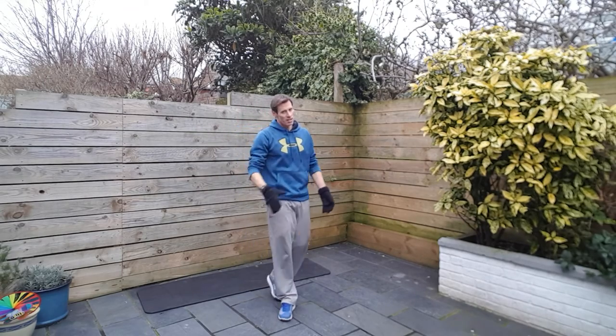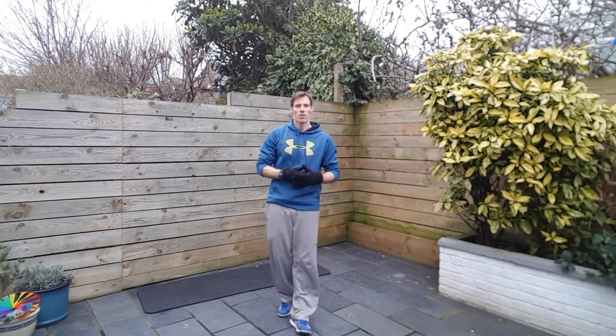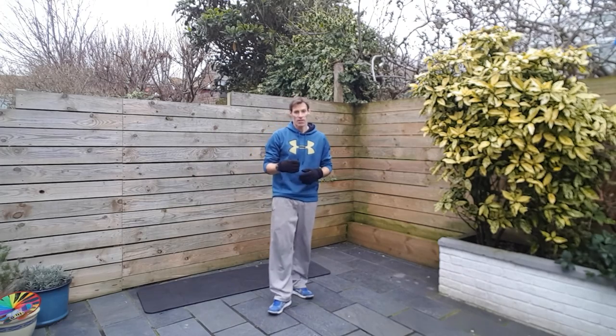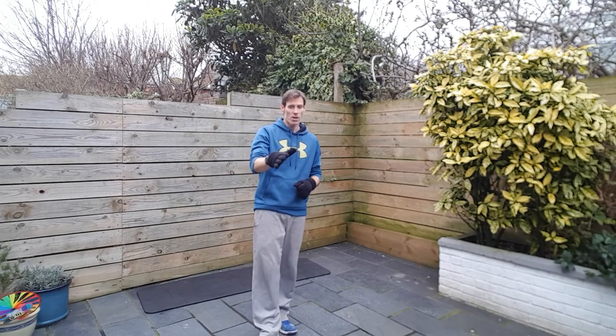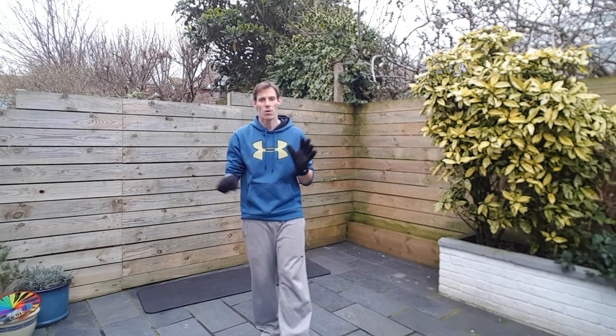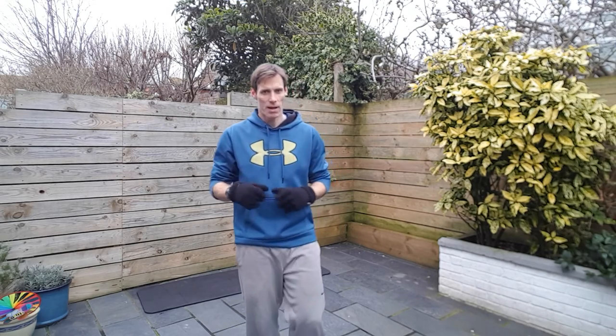And there you have it — a good cardio blast there, got the lungs working. I certainly felt that — I'm still a little bit out of breath myself. So I hope you enjoyed that one. Any questions or comments, let me know. Otherwise, I shall see you next time. Bye bye for now.